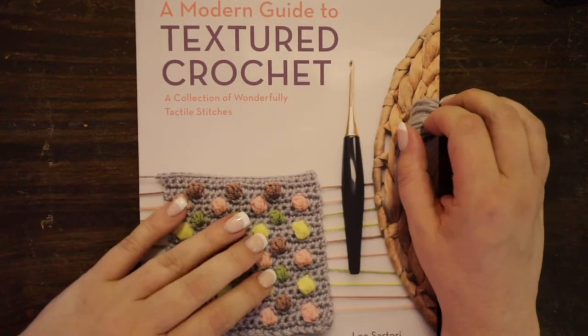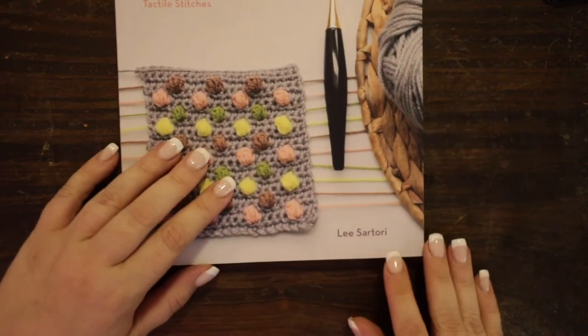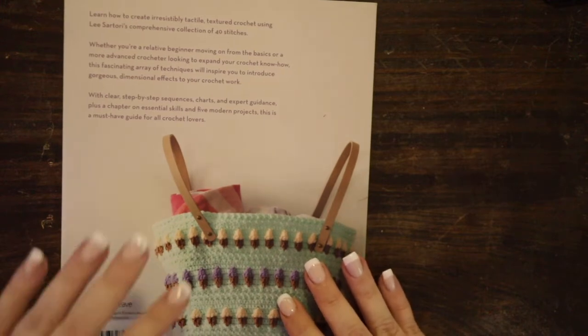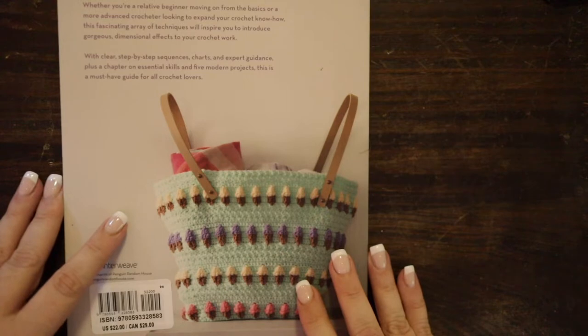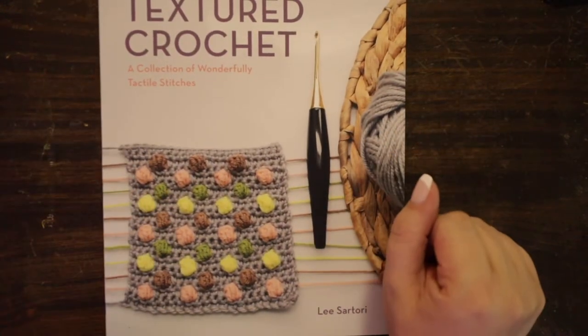So we're going to take a look at this book. It is A Modern Guide to Textured Crochet: A Collection of Wonderfully Tactile Stitches. This is by Lee Sertori. It is a paperback book, but it's a large paperback book. You can find this book on Amazon — I'm making the link down below. It will be an affiliate link, but it will definitely be linked down below if you are interested in purchasing this book.